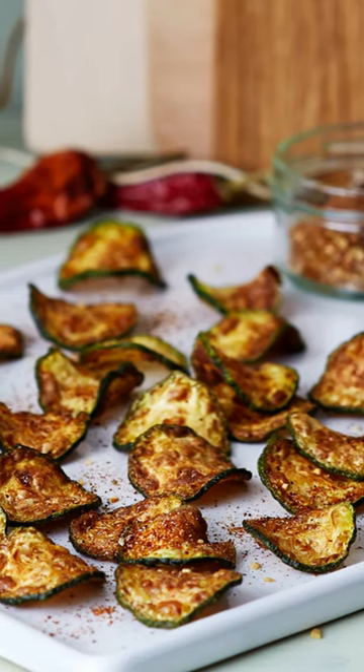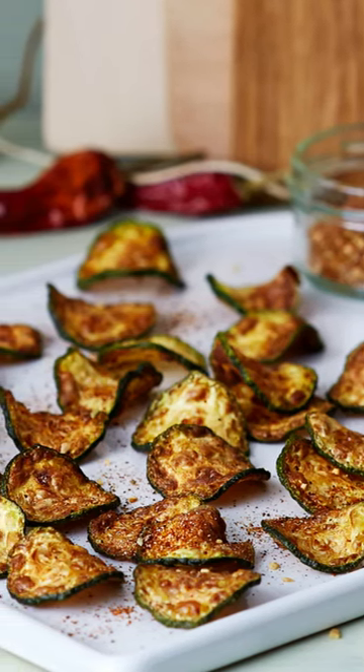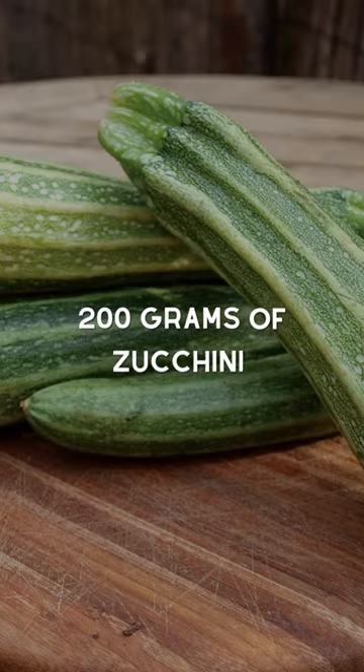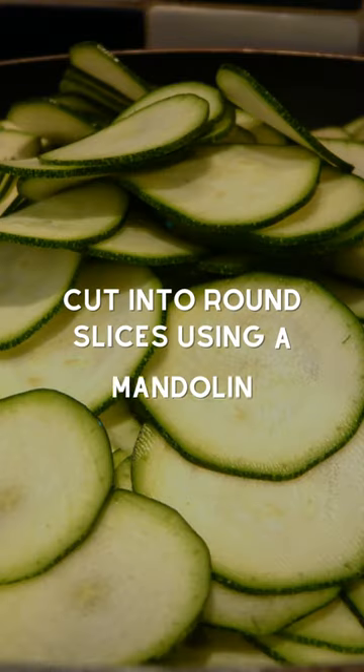Today, we'll be making a delicious and healthy snack that's perfect for any time of the day: zucchini nacho chips. To start off, we'll need 200 grams of zucchini, which we'll cut into thin, round slices using a mandolin.